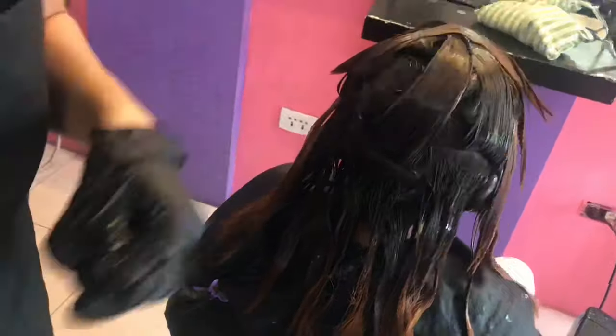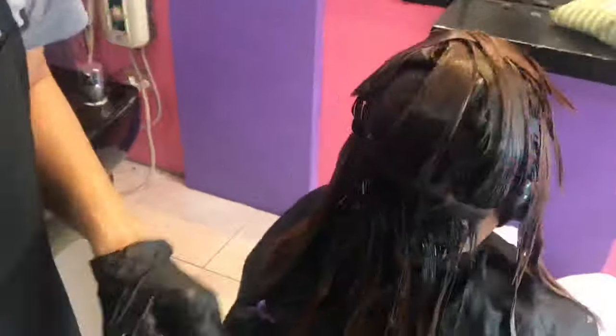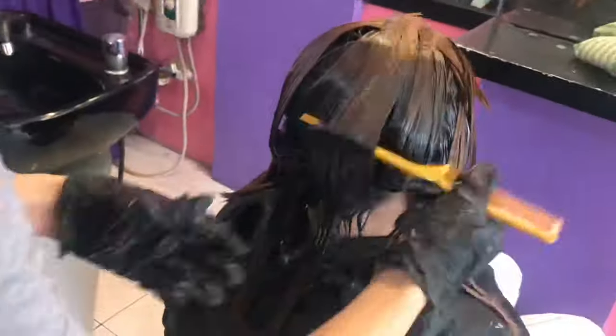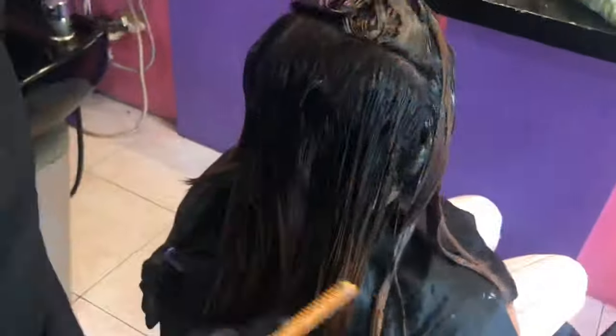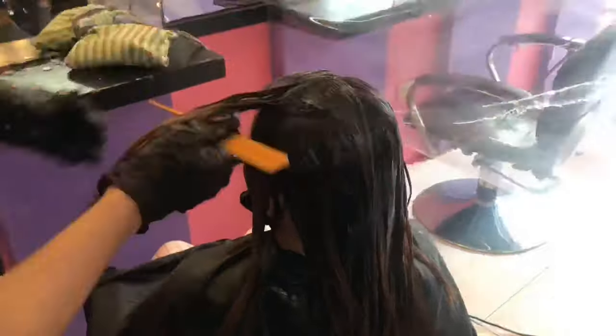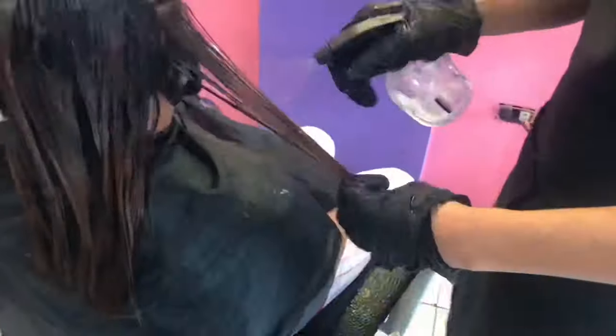Sa video natin ngayon guys, hindi na natin ipapakita lahat yung full process ng rebound. Ipapakita lang natin yung full process ng pag-apply ng hair rebanding cream. Kung gusto nyo ng full rebanding tutorial, bisitahin nyo lang yung iba kong video — may mga video tutorial ako dun ng rebound, Brazilian, at saka hair color. Disclaimer lang po ulit: hindi po ako professional na nagtuturo, sinishare ko lang yung way ko ng pagre-reband. Kung may way kayo na mas maganda o mas madali, i-comment nyo na rin dyan sa baba para malaman din natin at may share tayo sa iba, lalo na sa mga beginners pa lang. Palitan lang tayo ng mga ideas para makatulong din tayo sa iba — maraming salamat ulit.